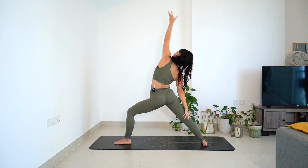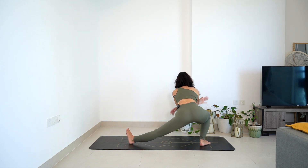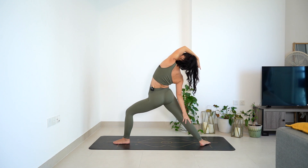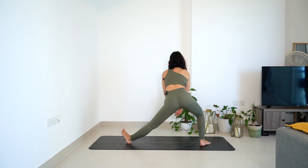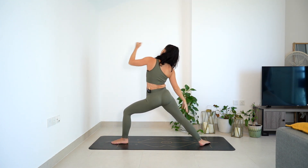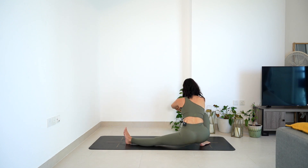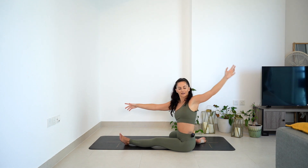Inhale, reverse. Exhale to bring it down - Skandasana low. Breathe in to rise. Breathe out, Warrior two. Inhale, reverse - any variations of the arms. And then exhale, bring it low in towards that right foot. One more. Inhale, the sinking in. The breath in, finding length through the left hand side. The breath out, dropping it down into that Skandasana all the way to the floor. Drop the right knee in. Right arm forward, left arm back. Find that twist.